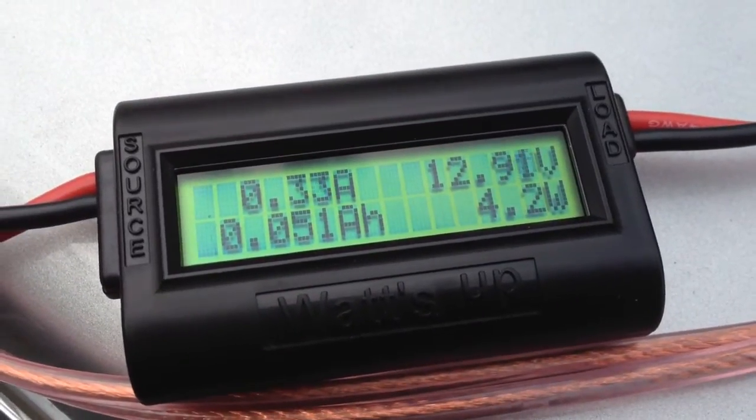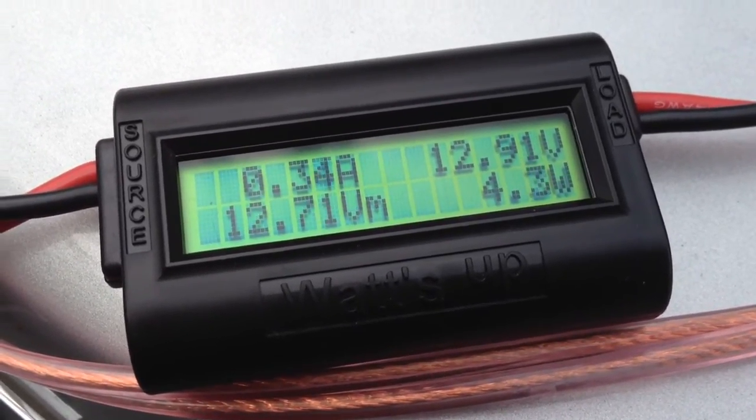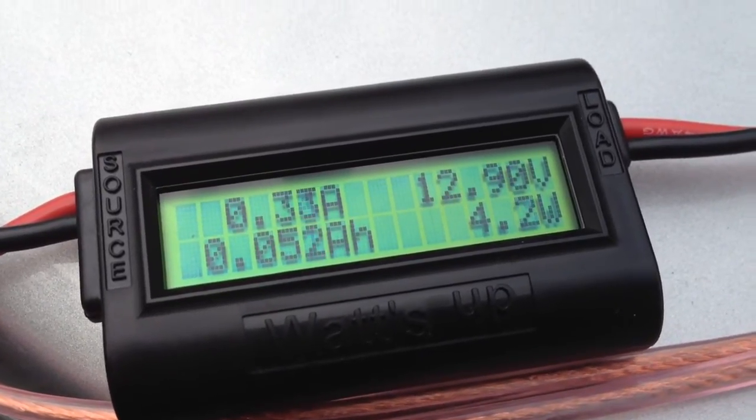This battery was nearly fully charged when I started — it started at 12.71 volts — so it is actually charging the battery.